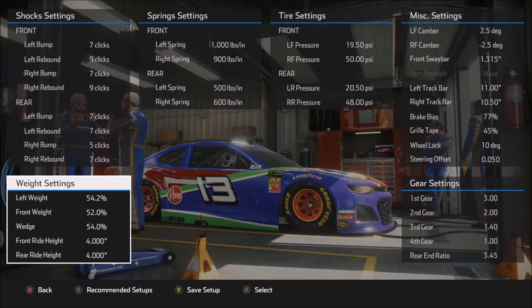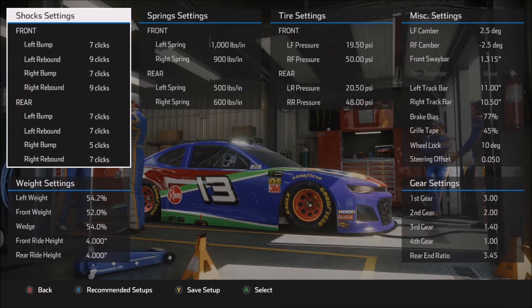The wedge maximum is 55% in this game — we're at 54%, so very close. The higher the number you use on the wedge, the slower the transition will be on the car and the slower the rotation, so it generally makes the car more stable. So if you need the car to rotate quicker, try dropping that wedge number to 53.5%, 53%, or lower, and that will certainly help the car rotate better.